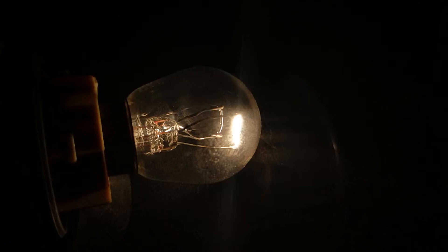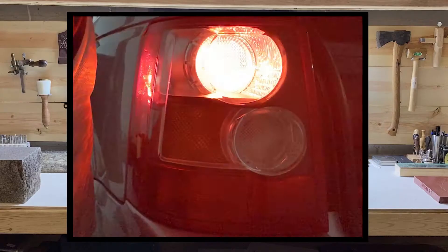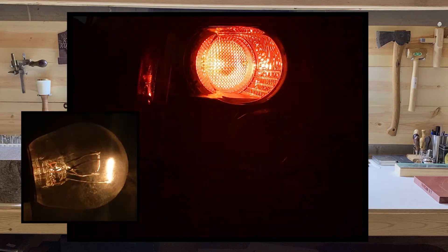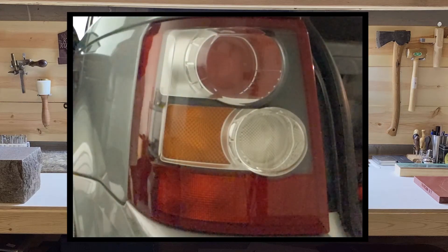The 21 in P21-5W means that 21 watts will power the major filament — in this case the brake portion of the light is the major filament — and 5 watts will power the minor filament, which in this car is the driving tail light. This way, both driving lights and the brake light functions can be performed by the same bulb. Make sure you purchase the correct bulb with dual contacts, otherwise you will run into problems.